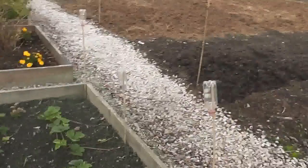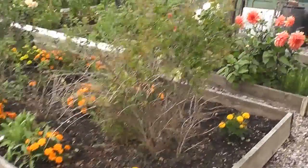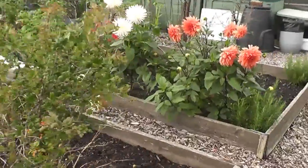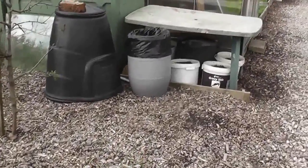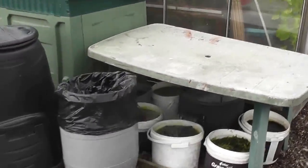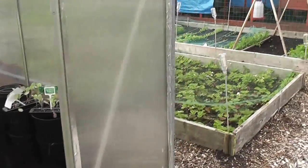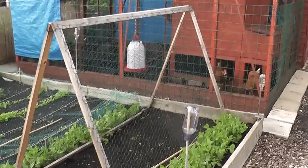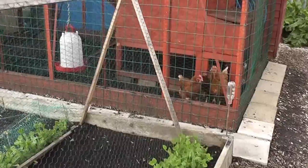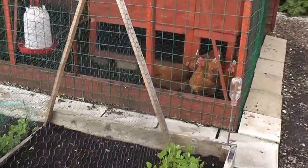So there we go — that's the update. I'll be putting the greenhouse up in the next week or two, putting the water butt in just here. I've still got all the veg to go in. I'll just have a last look at the girls — actually a few more have come out now. I count seven there, so there must still be one on the nest.